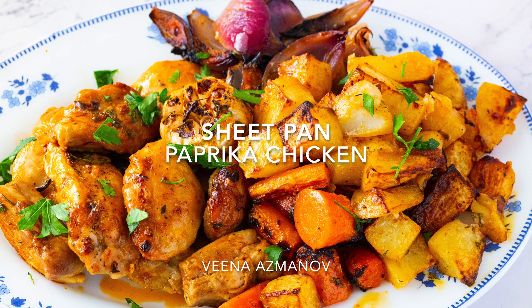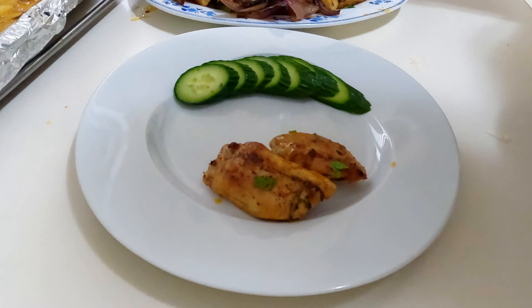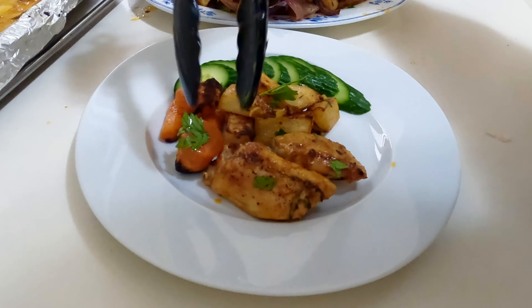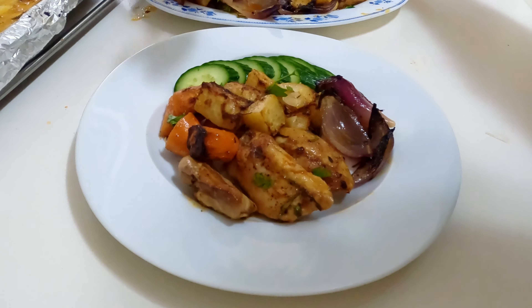Are you tired of making the same bland chicken dishes? It's time to add some excitement to your weekly meal plan with our Shawarma Paprika Chicken recipe. Not only is it packed with flavor, but it's also easy to prepare and requires minimal cleanup.